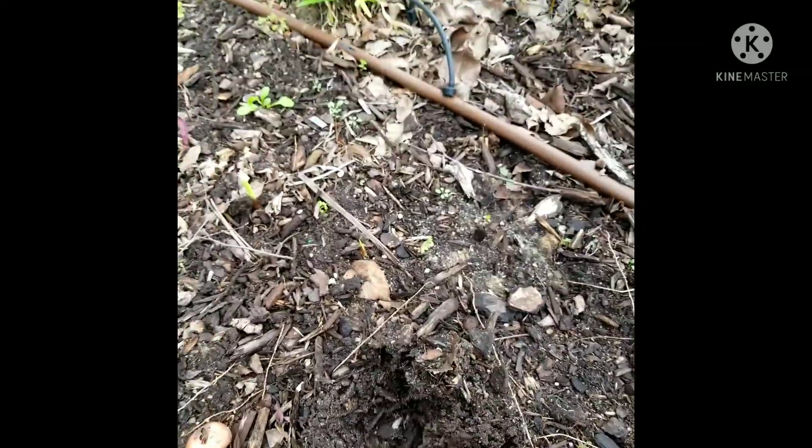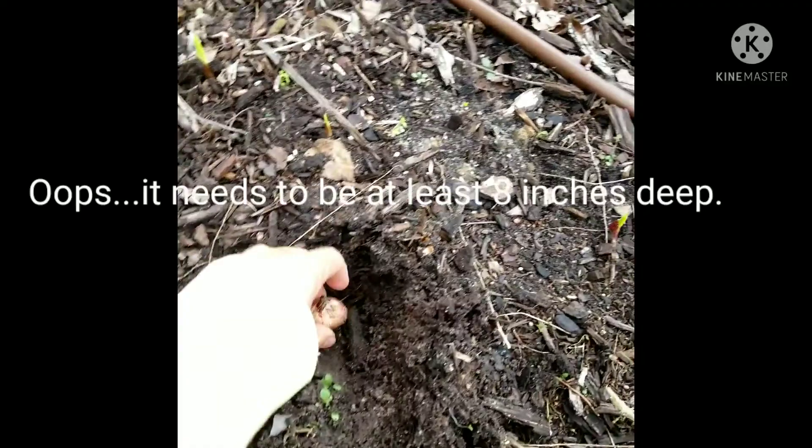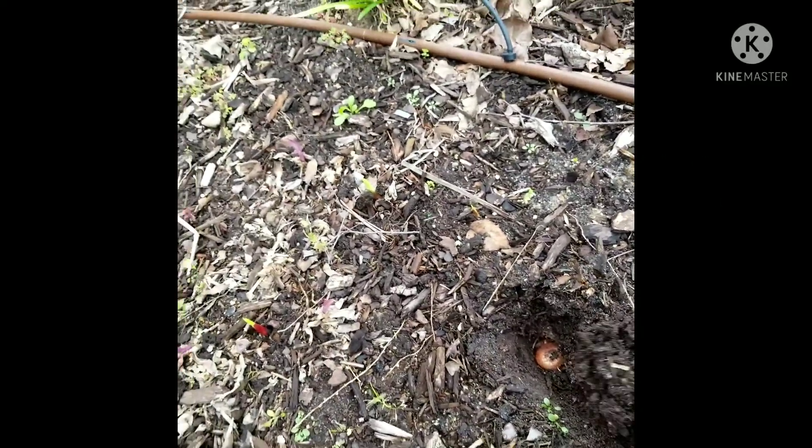It's not deep enough. I have to dig it up a little bit deeper. Then you just stick it in right there, and then we're going to go and cover it.